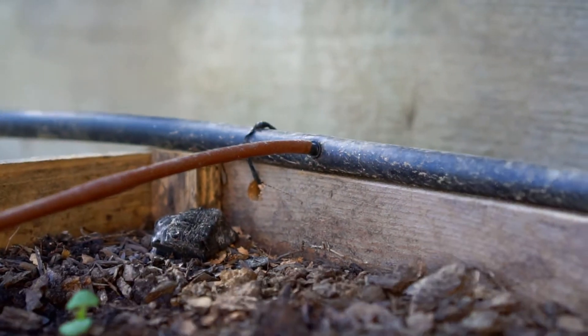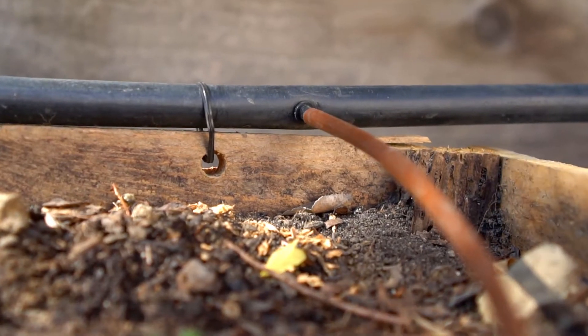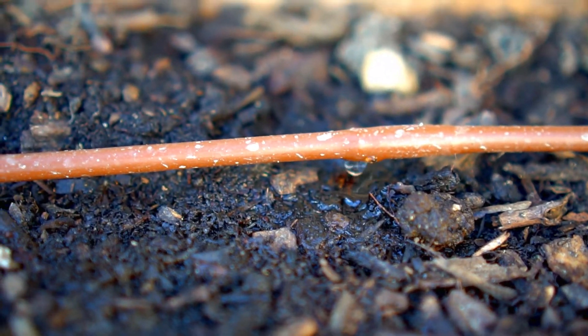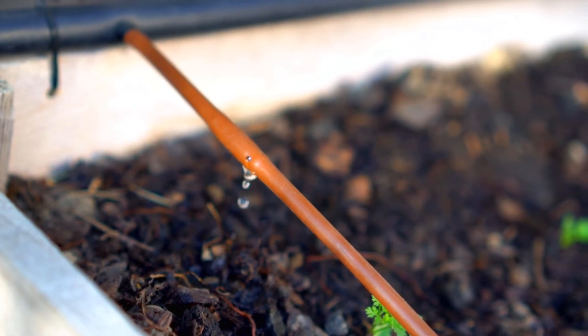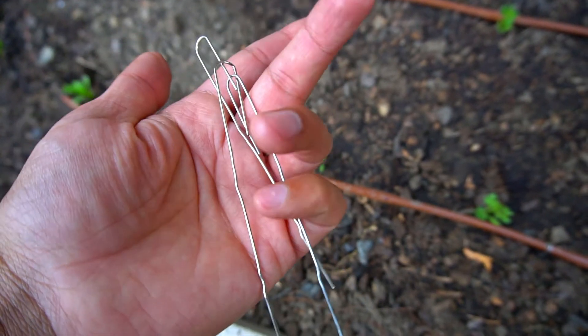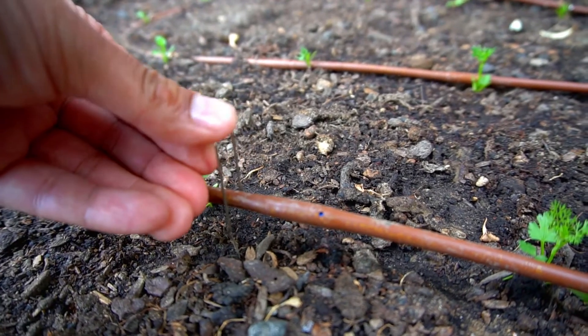The way I've gotten around the 13-foot limit is that instead of tying off the other end, I insert it back into the half inch pipe, creating another outlet — so it supports 26 feet of run. The half inch drip pipe and quarter inch drip pipe are the most efficient ways to water your garden. I also use a hack of straightening out paper clips to stake my quarter inch drip pipe — it's cheap and works really well. I hope you enjoyed this video; if you did, hit the subscribe button!